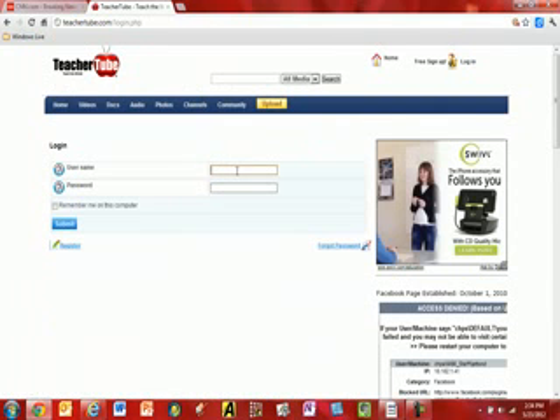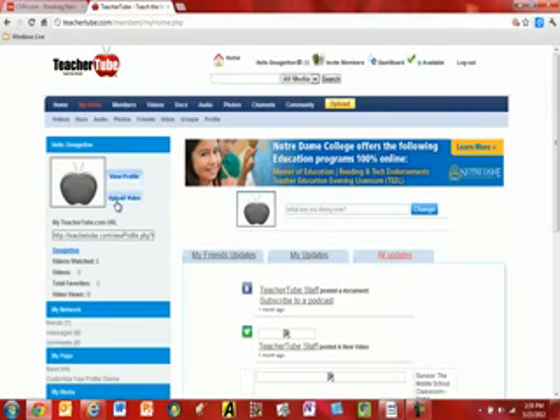I'm going to log in with my username and password. And then I should have some channels set up, and I should be able to record.